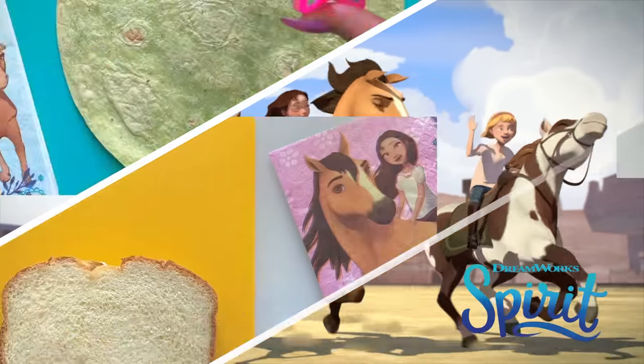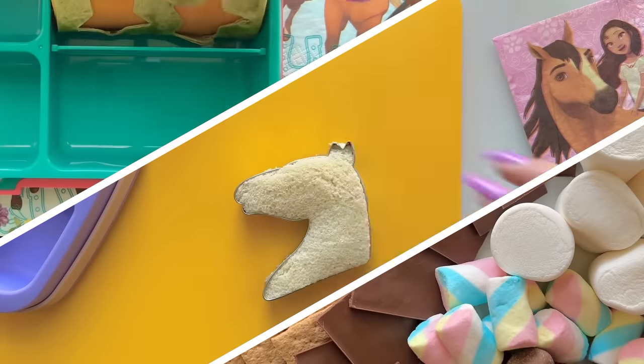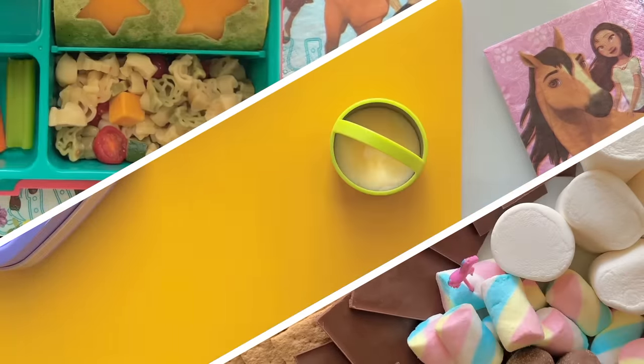Let's pack a Spirit-themed lunch! Today we're putting together three tasty meals with sandwiches, pasta salad, and snacks.